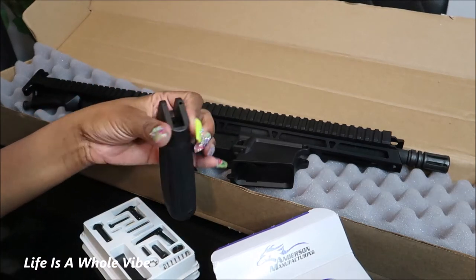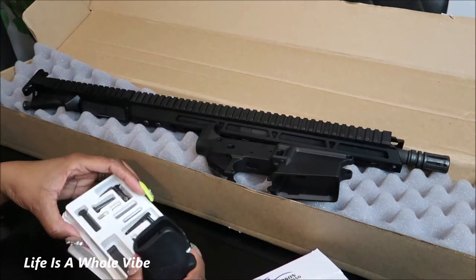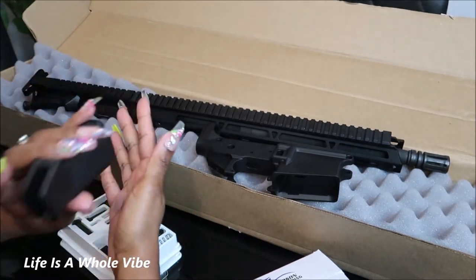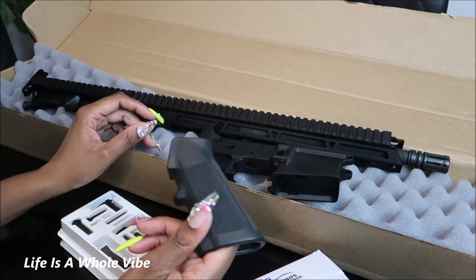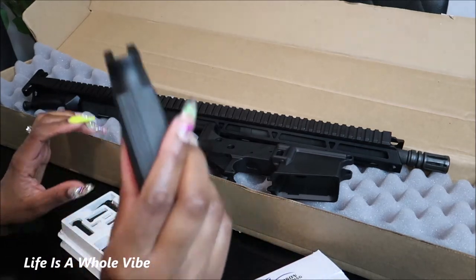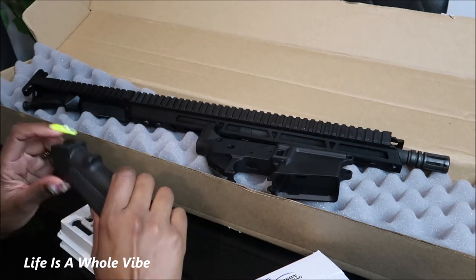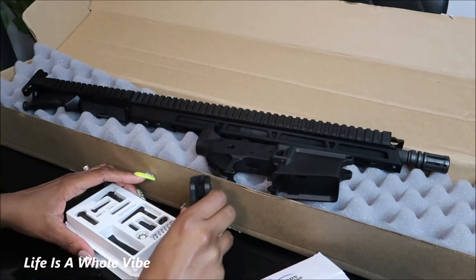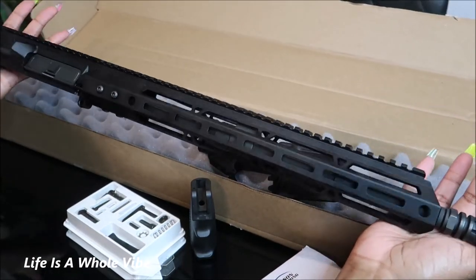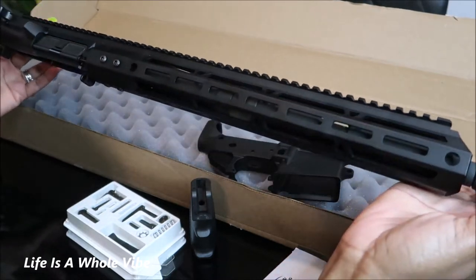This is going to be pretty fun because I have some really cool ideas. I'm going to spray paint the AR furniture white, and I'm going to do the stabilizer white as well, then go over it with iridescent crystal glass high-quality rhinestones — it's going to be so pretty. Just to recap, this is a 16-inch barrel from Bear Creek Arsenal, and it is black — very nice, it's so long.